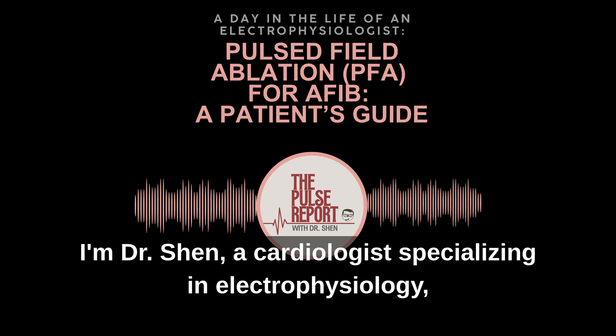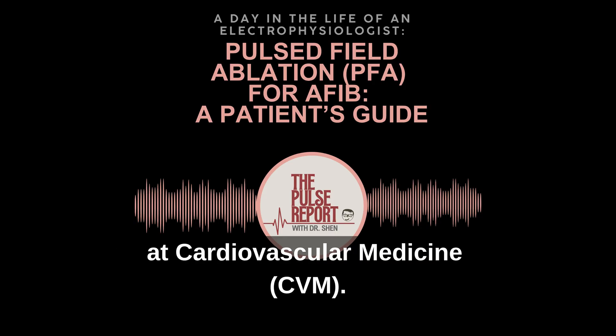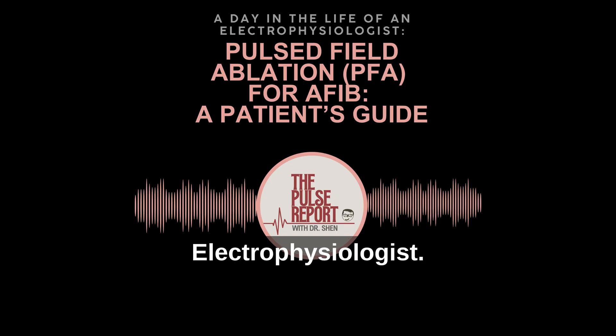Welcome to the Pulse Report. I'm Dr. Shen, a cardiologist specializing in electrophysiology and the Director of Research and Education at Cardiovascular Medicine. Welcome to a day in the life of an electrophysiologist.